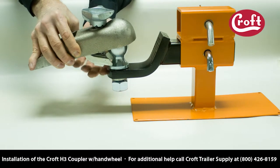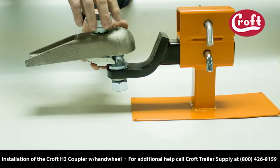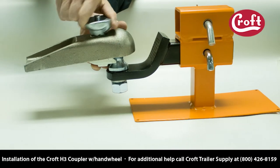Slide the coupler over the ball and twist the knob down onto the bolt. Pushing up on the bottom of the lip will ensure the bolt is properly engaged in the bottom of the lip, and the lip is properly engaging the bottom half of the ball.